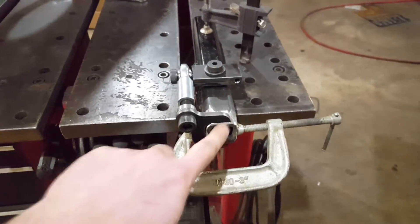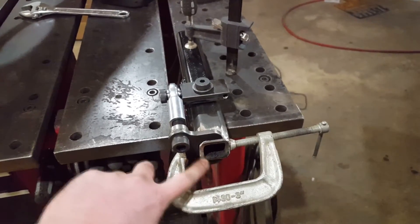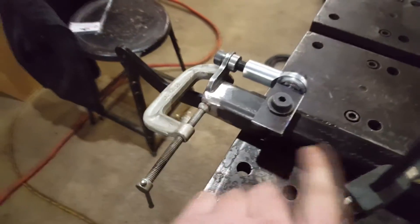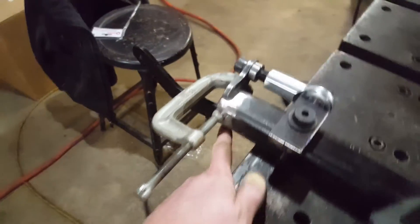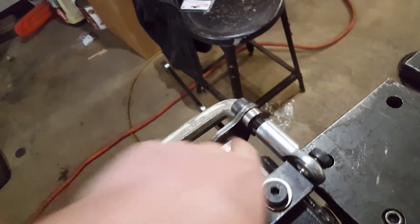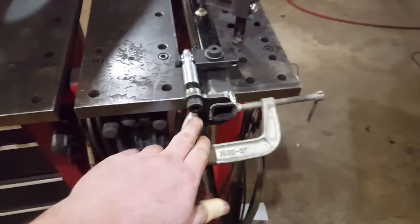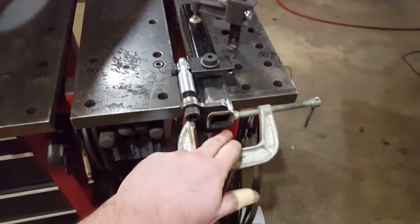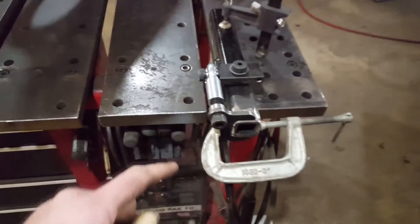Now I'm going to tack this in position — tack it here, here, and here. If you want it less visible it's a little harder to get in, but you can tack the underside as well. Honestly, I'm just going to make sure my welds look good and put them on the front: tack that corner, that corner, and there. That's going to keep it from twisting or moving.